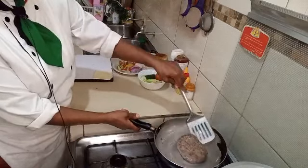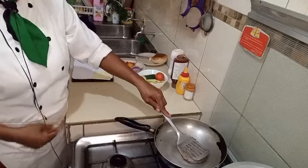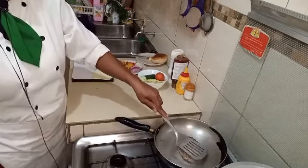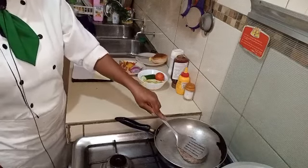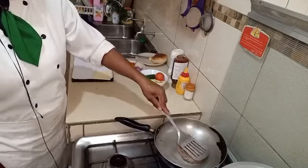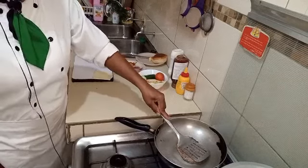Now we are on the side — let's start by cutting. This is the thing that you want to make. It's a half. According to the way you like it.